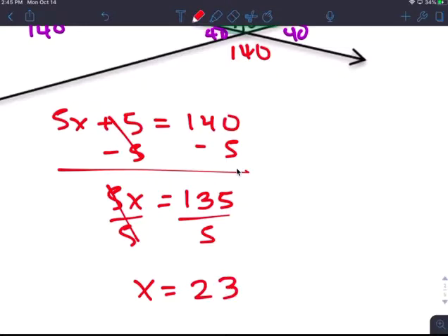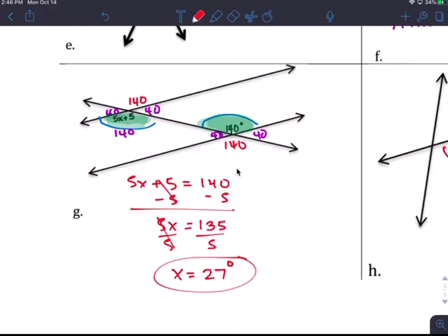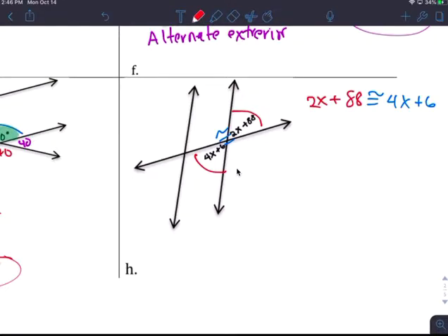x equals 27 degrees. So x is 27. That's what x is. You don't have to put the angles in — I just need you to solve for x here.